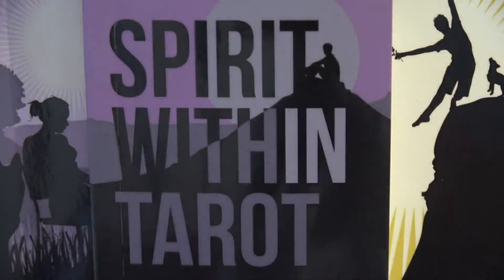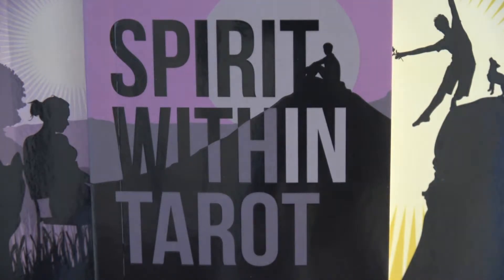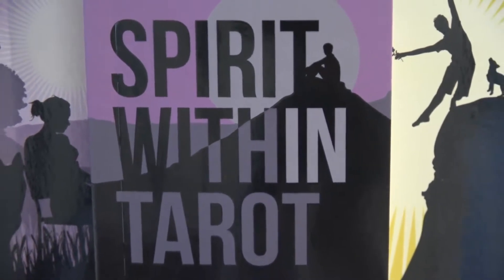Good afternoon. As I debate whether to go for another walk and jog and run and all that, I thought I would show another deck. This is the Spirit Within Tarot, which came the other day. I'm not sure what I think of it exactly yet. Let me zoom out a little bit first.